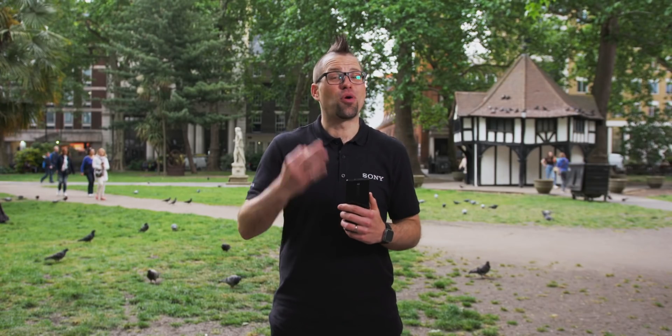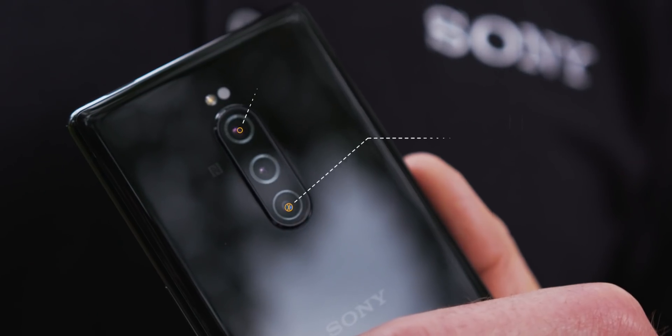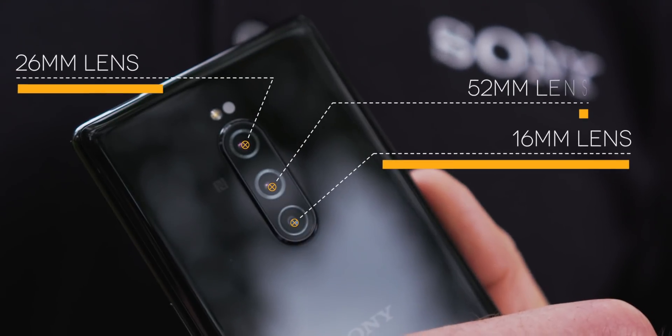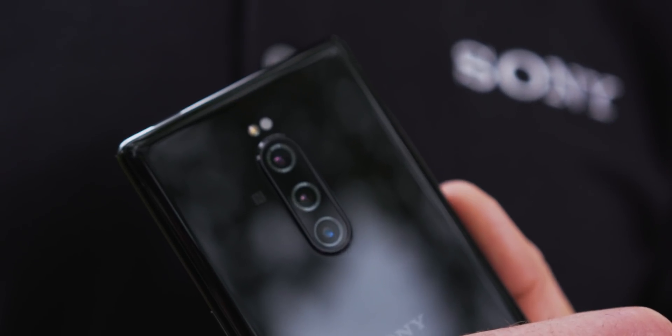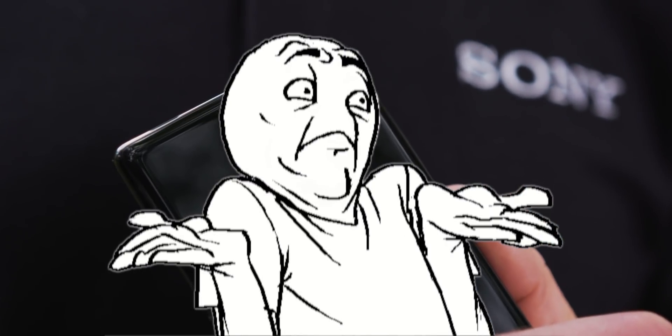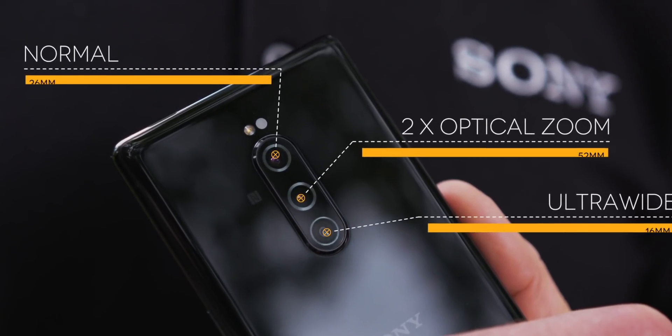First up, this camera has got three lenses and they all have a specific purpose. You have a 16mm, a 26mm and a 52mm lens. To the layman, this sounds impressive, but it doesn't really explain what they do. So if we dumb it down a bit, that would be ultra wide, normal and zoom.